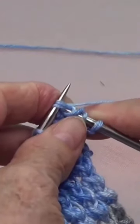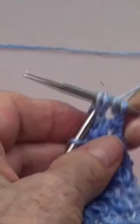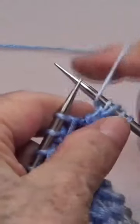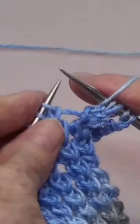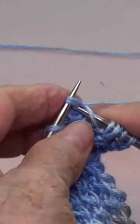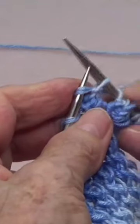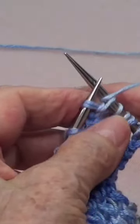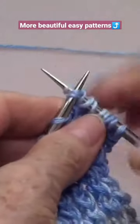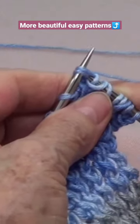Now you can take them off. Let's do that again — yarn over, knit the two stitches together again. Pull a little, yarn over, and knit those two stitches together again.